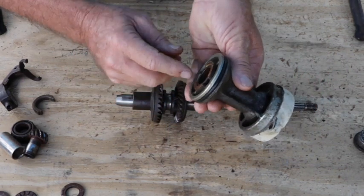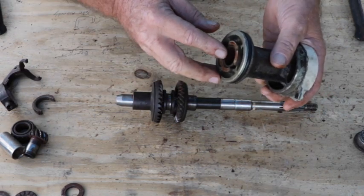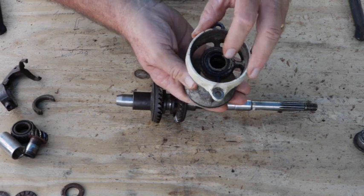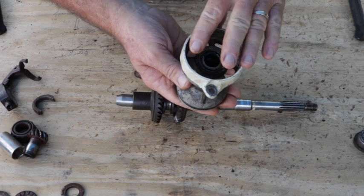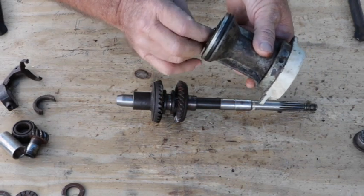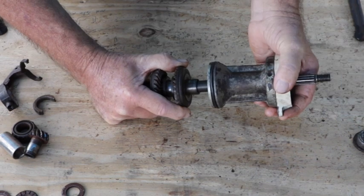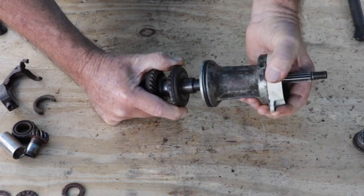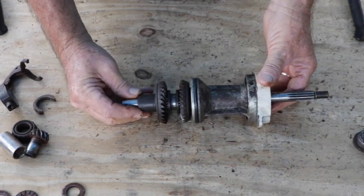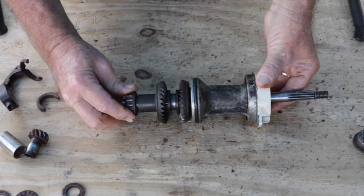Next we have this bearing housing. There's a bearing that goes in on this side and also a bearing in the center, and two seals on this side — one seal faces each way, one to keep the oil in and the other to keep the water out. Then we slide that on, right up over the reverse gear, and that holds it all in place.